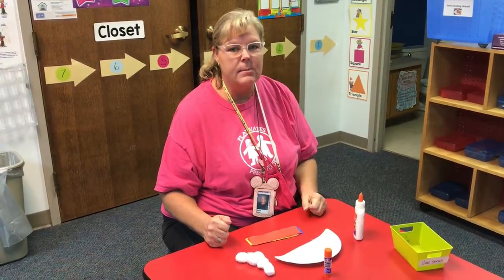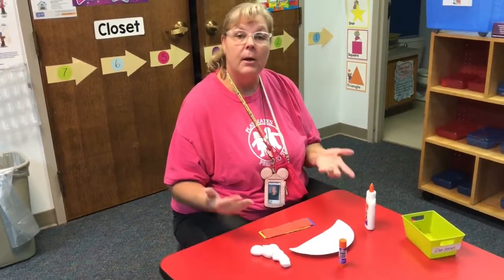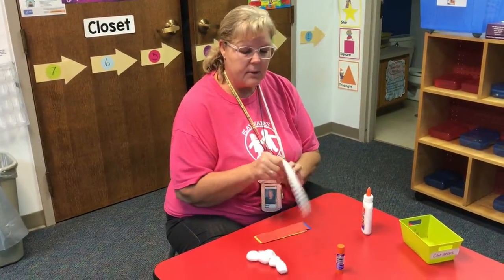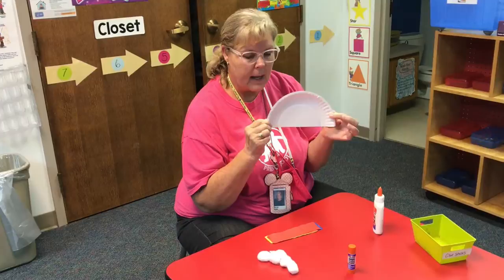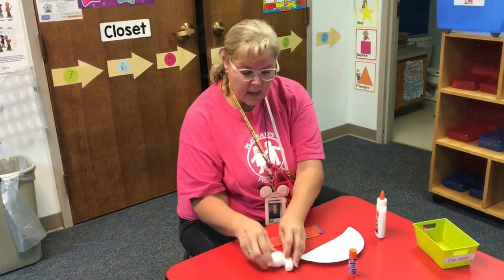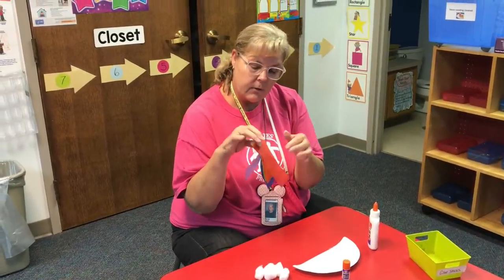Okay rainbow class, now it is time to make your art activity. The art activity today is to make a rainbow because today is rainbow day. Now in your packet each of you have a paper plate, but it's only half of one. This is going to represent your cloud. You each should have some cotton balls that I sent you, and you remember the streamers we just did for our song? You have your streamers.